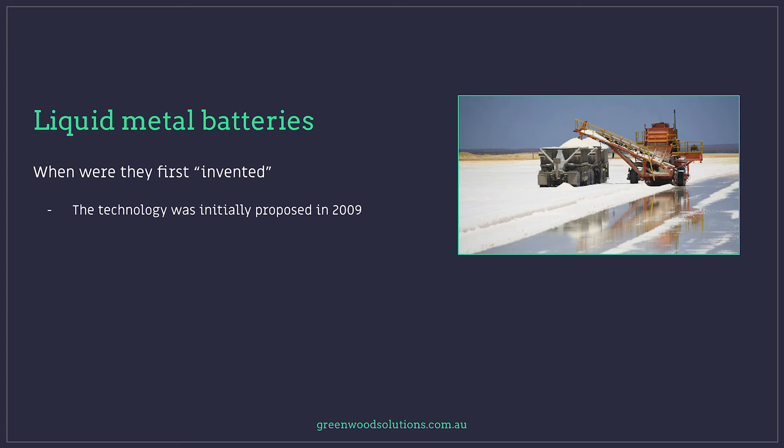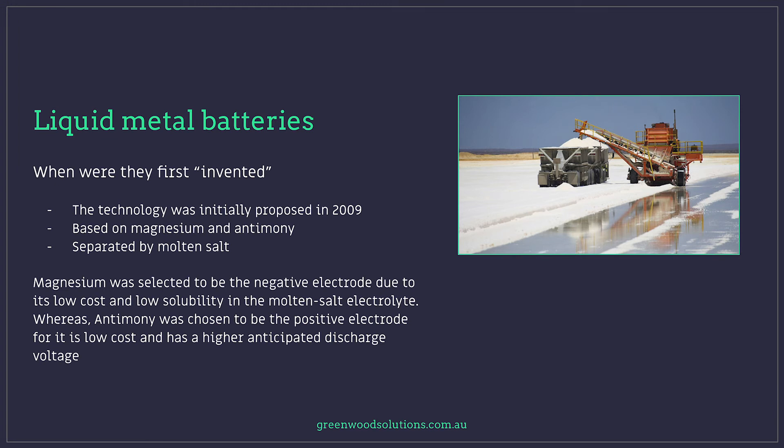The technology was initially proposed in 2009, based on magnesium and antimony separated by molten salt. Magnesium was selected as the negative electrode due to its low cost and low solubility in the molten salt electrolyte, whereas antimony was chosen as the positive electrode for its low cost and higher anticipated discharge voltage. The cost of materials used in liquid metal batteries is very cheap — calcium and antimony are about a third of the cost of cobalt, nickel, and manganese. Economies of scale will reduce costs even further as more data centres and large energy users incorporate these batteries into their energy management strategy.